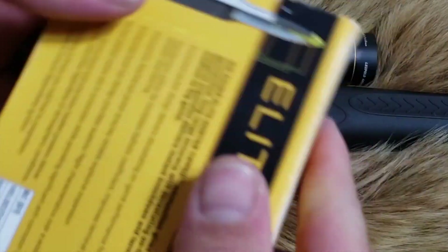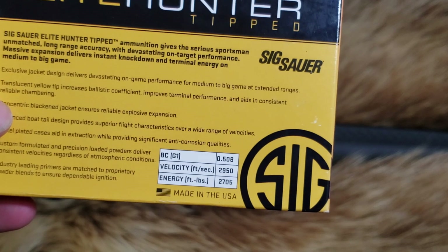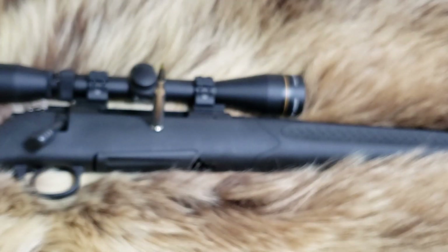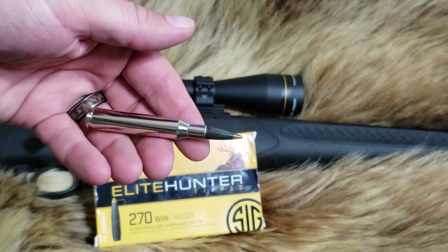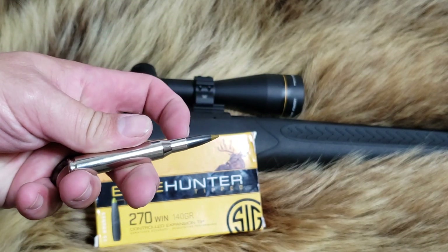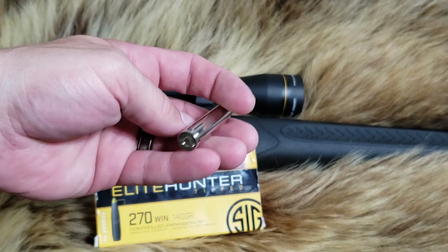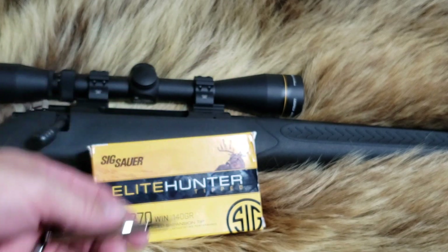Here's the box. According to the box, it has a pretty good ballistic coefficient of 0.508 and 2950 for 2705 on the numbers there. Here is the round. You've seen this in 6.5 Creedmoor and 30-06 on the channel. It is a coated copper bullet with a lead core and a tip, controlled expanding, nickel cased for reliable feeding.